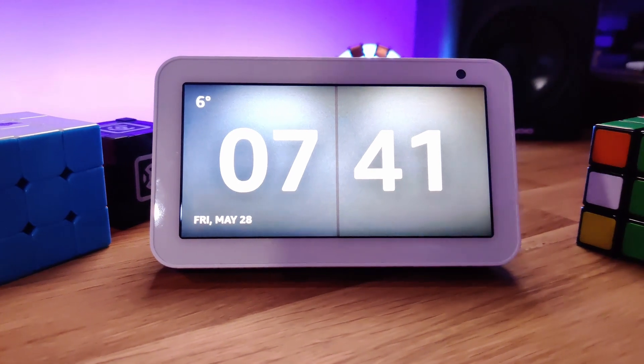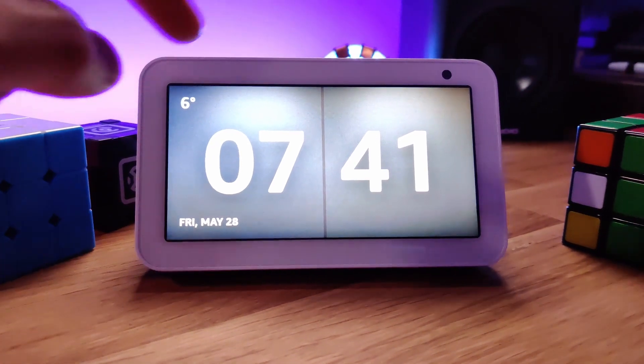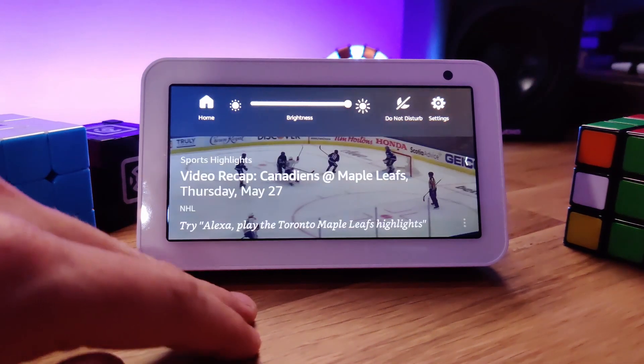On the front of the device we have a 5.5 inch touchscreen display with a pixel resolution of 960 by 480. Also just above the screen there's a one megapixel camera that can be used for video calling other Alexa devices.